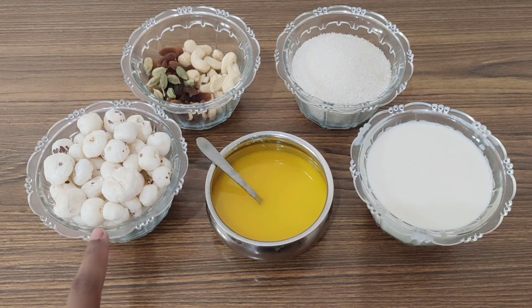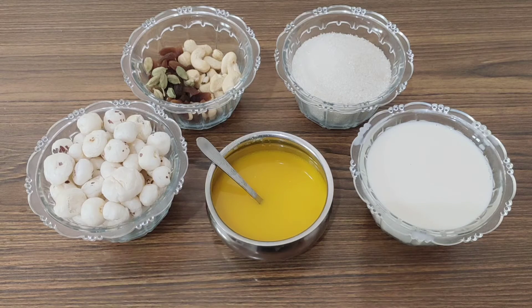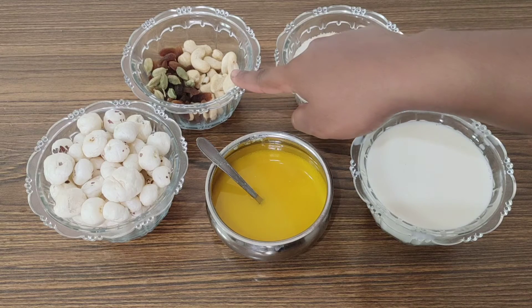Okay friends, let me start with the kheer. I am going to start with the kheer — 2 cups, that is 1 cup, and then 1.5 cups. Sugar is added to the kheer.